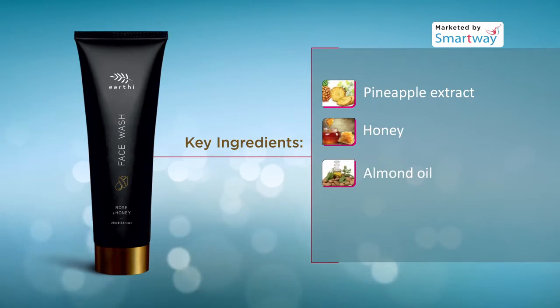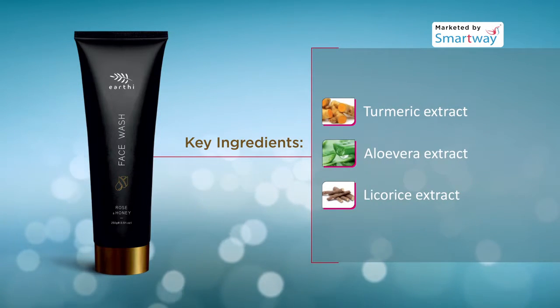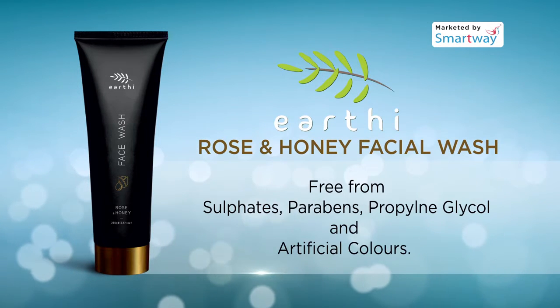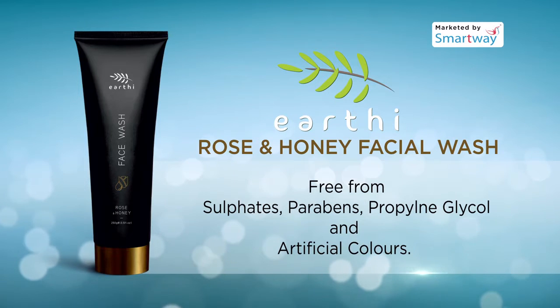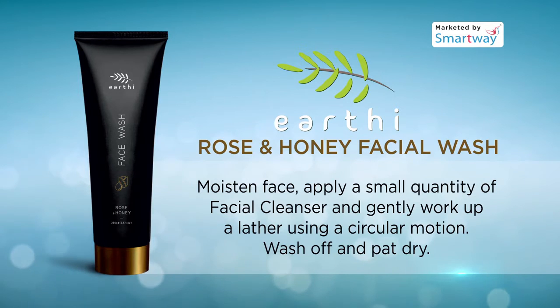honey, almond oil, rose oil, turmeric extract, aloe vera extract, and licorice extract. It is free from sulfates, parabens, propylene glycol, and artificial colors, and is also suitable for all skin types.